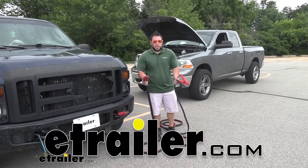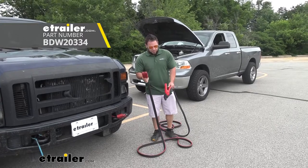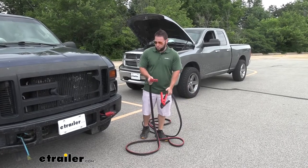What's up everybody, it's AJ with eTrailer.com. Today we're going to be checking out these jumper cables with a quick disconnect. What that means is you've got your standard jumper cables that are going to help you jump anything you need on the job side and other vehicles.